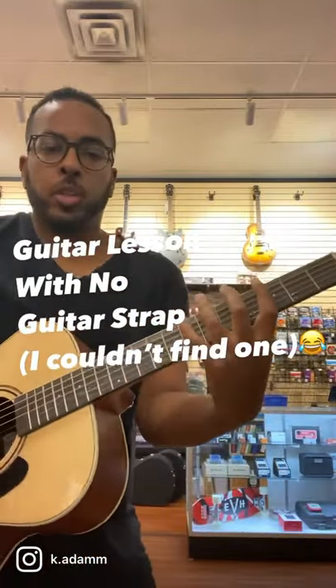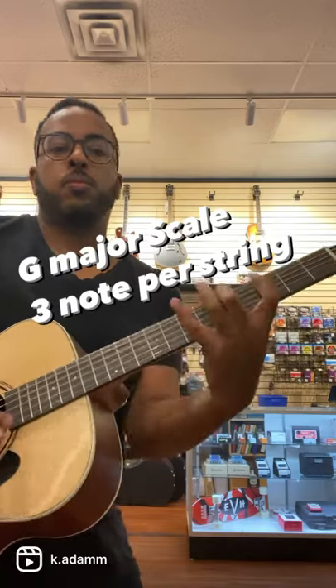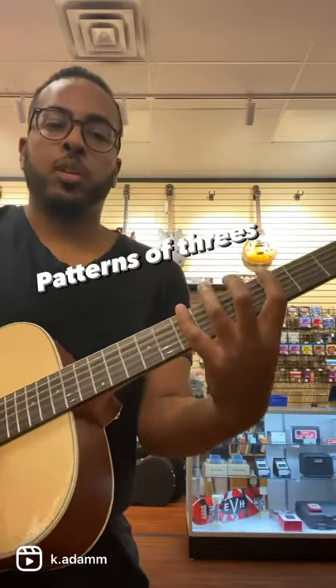Here's a good thing to work on, guitar players. Here's a major scale, three notes per string. Once you're able to ascend and descend, it's time to try out some patterns — like groupings of threes.